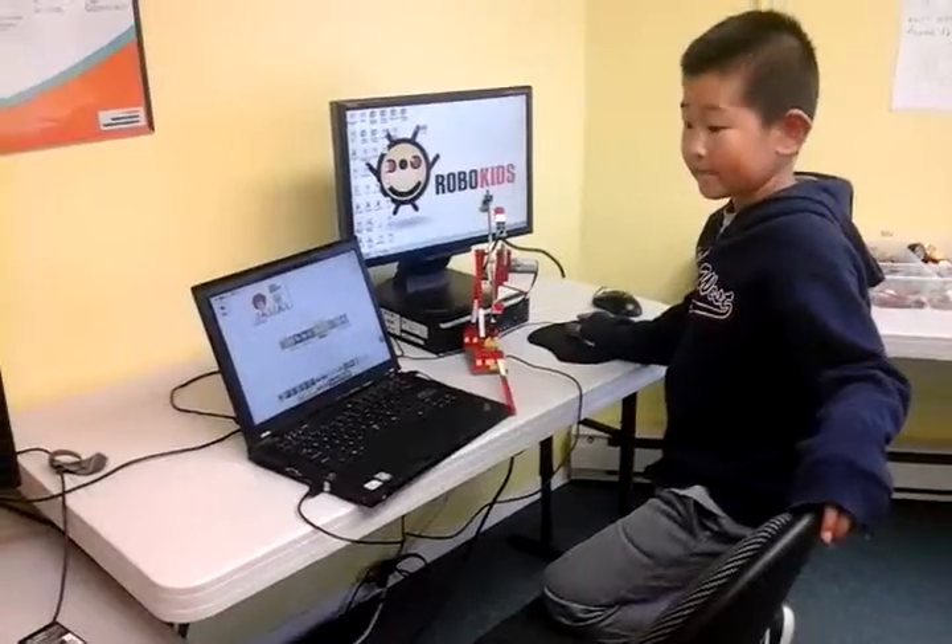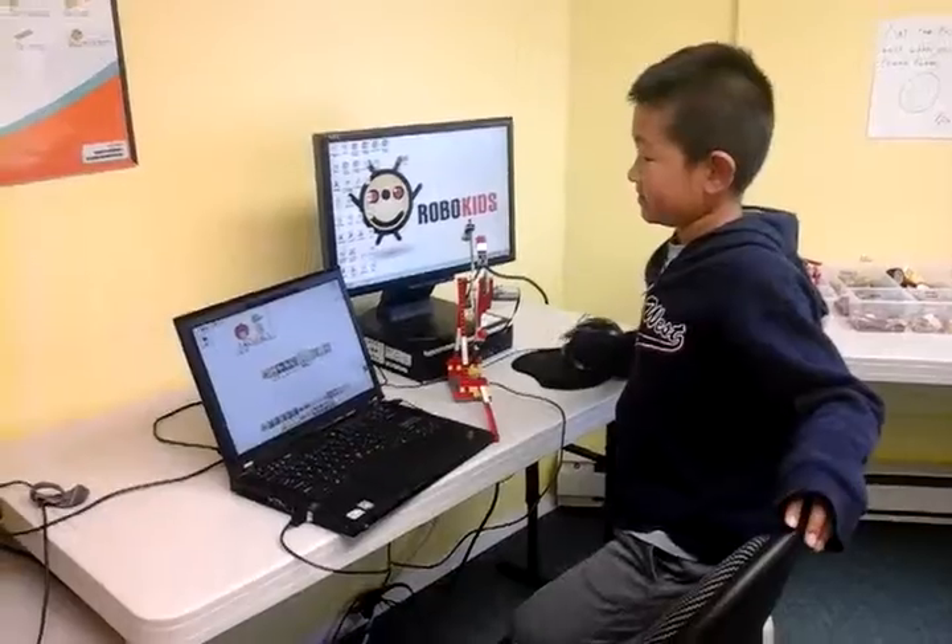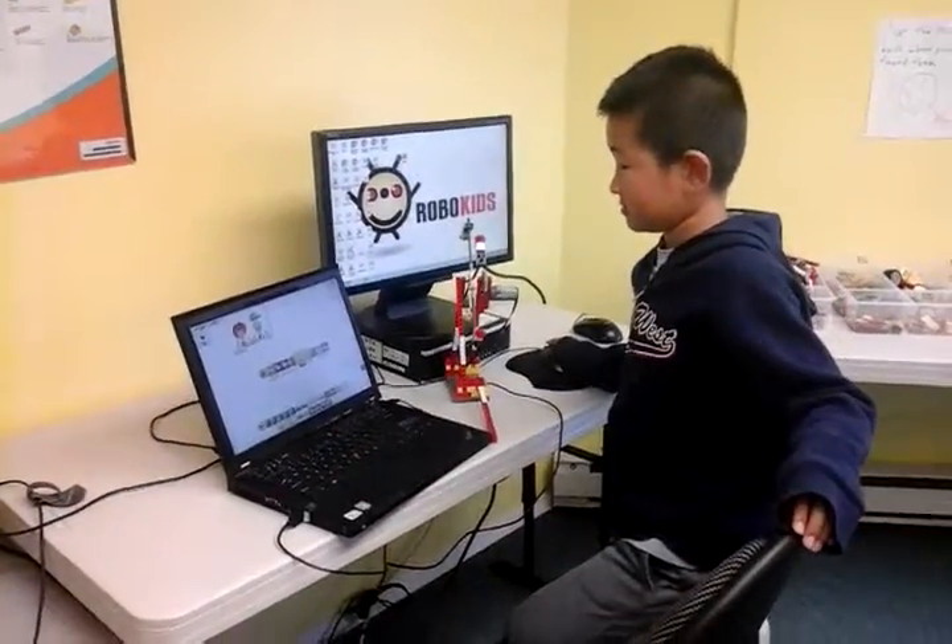Why are we using a laptop today rather than the computer? Because this doesn't show the full screen — the top part of the Periscope.